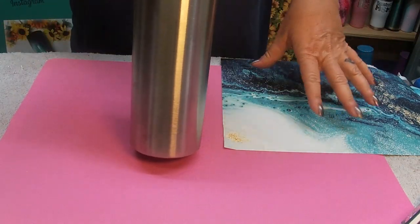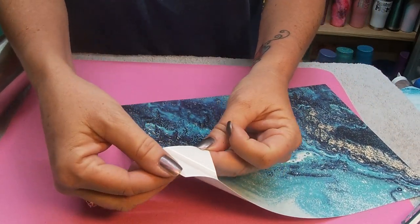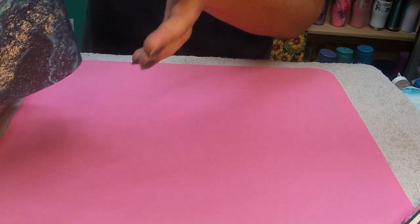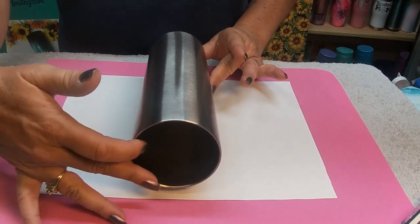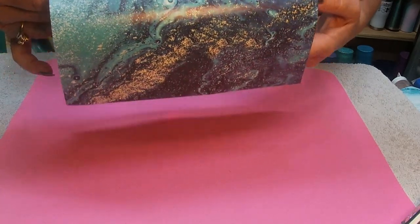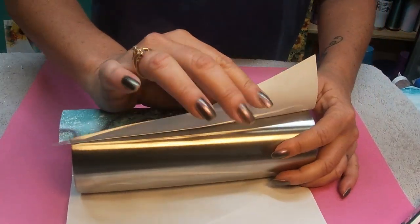We're going to turn this into a beach-themed wood grain geode, so tons of stuff is going to be going on with this cup and I can't wait to get started. I've already trimmed off the back so it's easier to peel, and we're just going to peel this right away from itself. We'll lay it out flat — I want the dark blue at the bottom — and place it in the center. Then I want to flip it over and work from the center out, working the bubbles out.